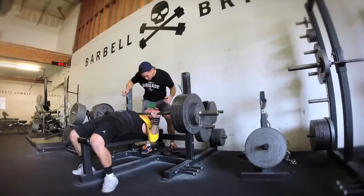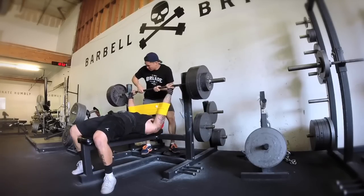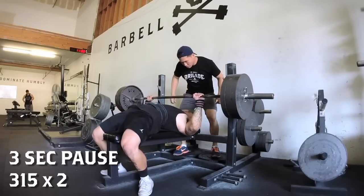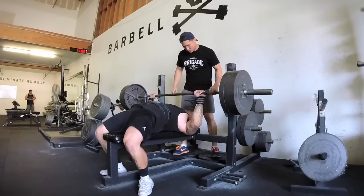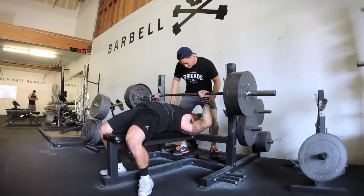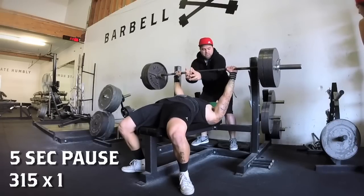After that I did a little bit of pause work. Pause is really important because everybody's lockout is strong — who can't lock out two inches from the top? But your lockout is useless if you're weak out of the bottom. So it's really important to practice pause work at the bottom so your bottom end is really strong.